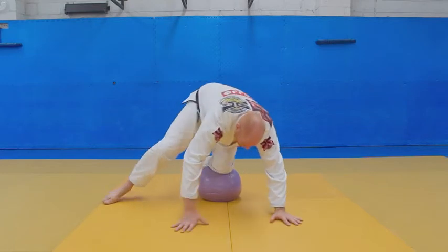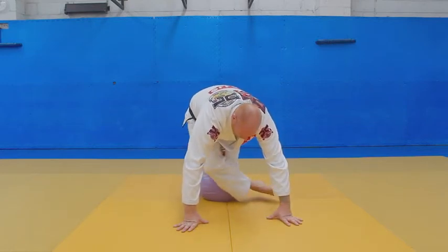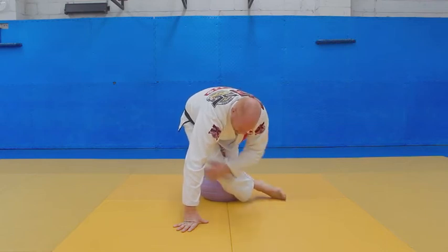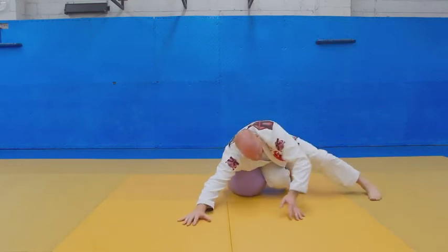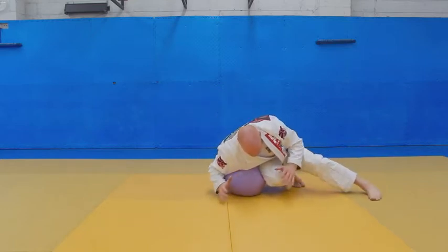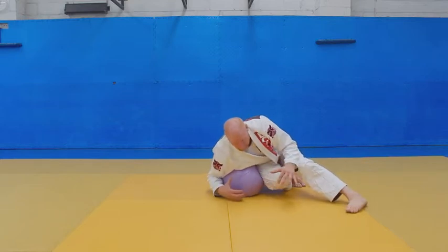So when I go here — one, two — I'm going to hug the back of the ball. As I cross my legs, I'm going to shoot both legs out this way, dropping my hip to the ball. One, two, switching my legs. Now I'm in a good position to start my pass and get some pressure on my partner.